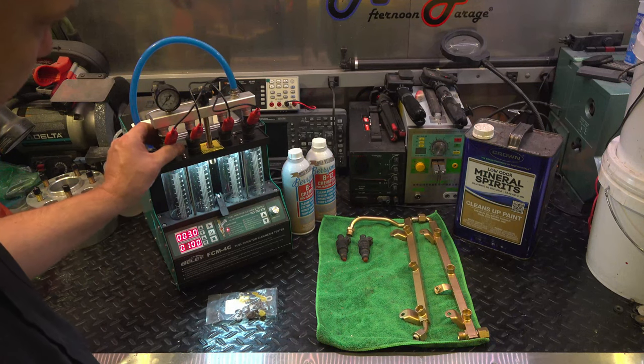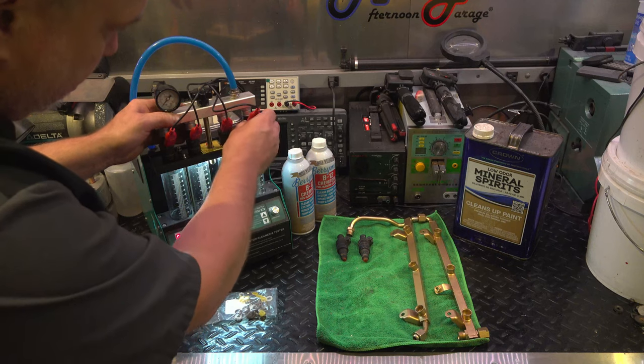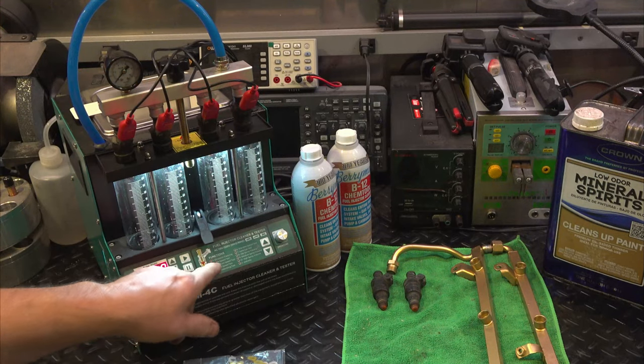Right now we got four of the first four injectors loaded up here. Hopefully they won't leak. Let's try this idle test here.